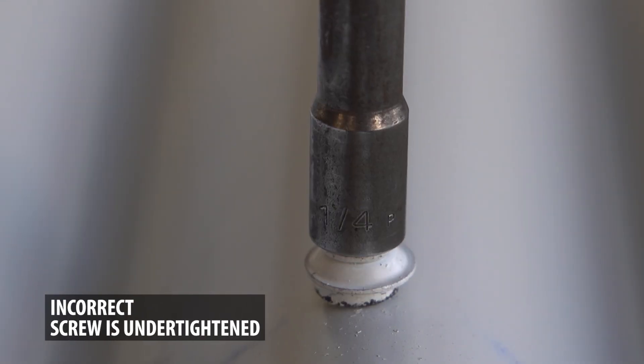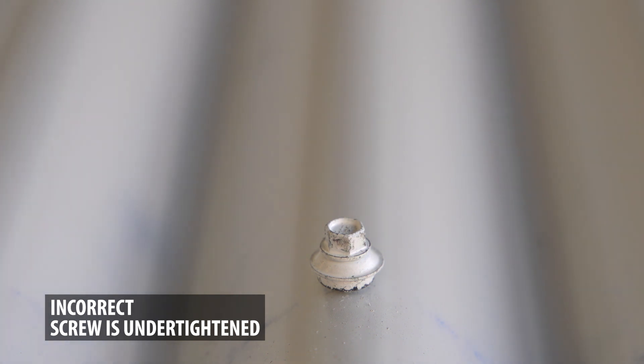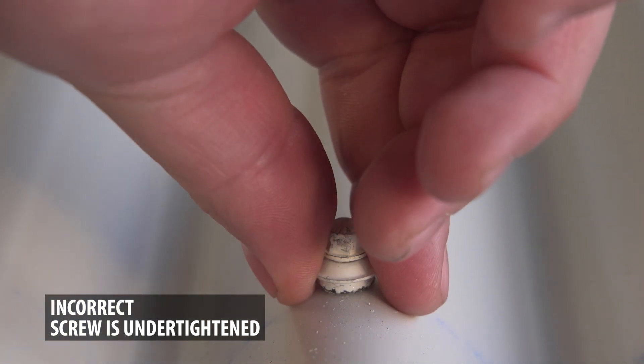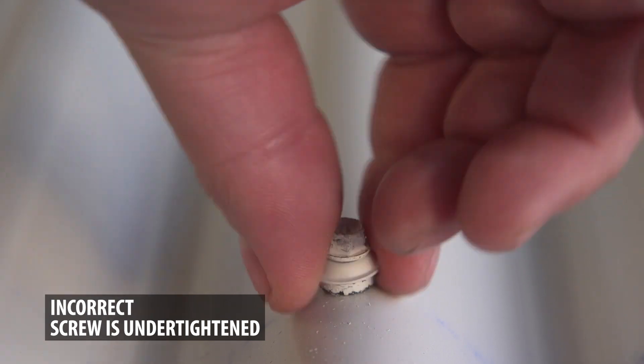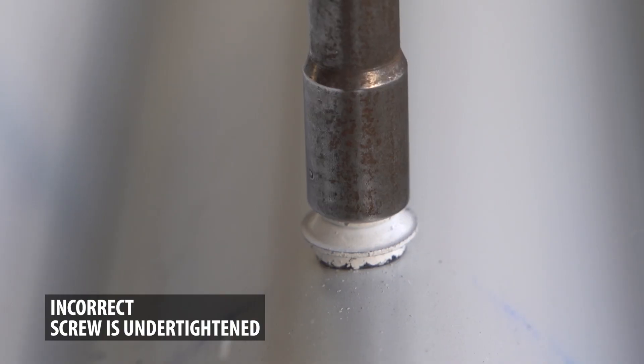It's also just as easy to under-tighten the screw. The easiest way to determine if the screw is too loose is to see if you can spin the washer. If the washer spins, then the screw is too loose and should be re-tightened.